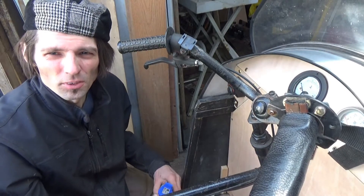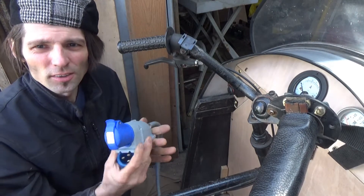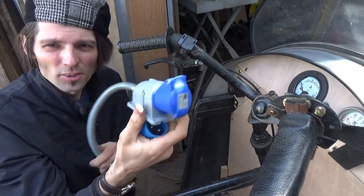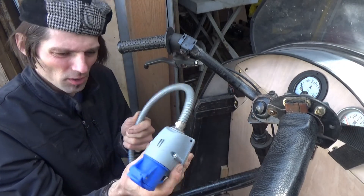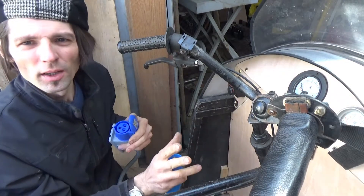Another job I have to do: I have to fix the charging socket. This is going to be an outside waterproof charging socket. I have to fix it somewhere in this area.